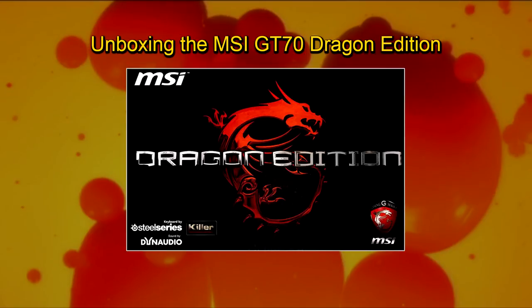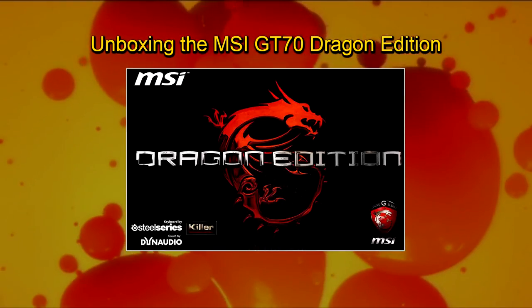Feel free to comment and I'll keep you up to date with how I think this baby performs. Let's do it.